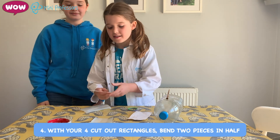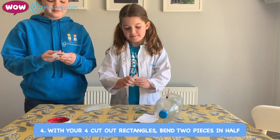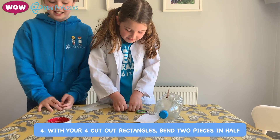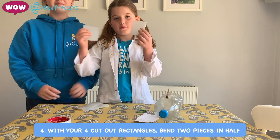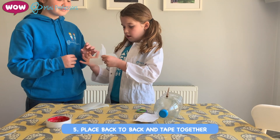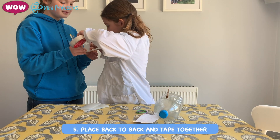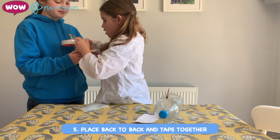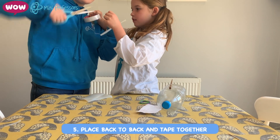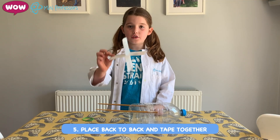Now you need to bend two of them. And really bend it. Now we've got two bended ones. Can you hold them please? Then we need to put them right there. Can you hold that? Get your tape and wrap it around. Cut. Then do the same with the other ones. Now you've finished your propeller.